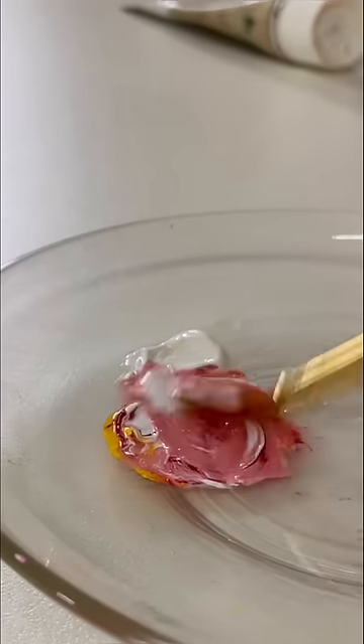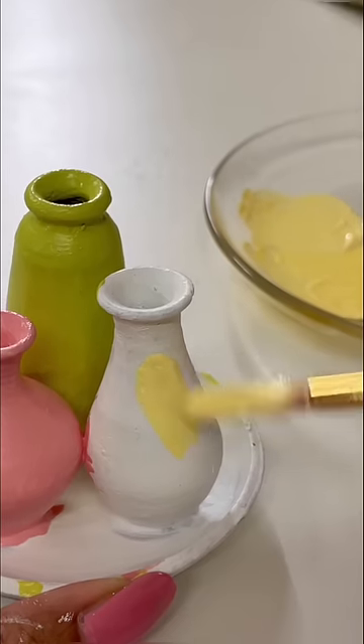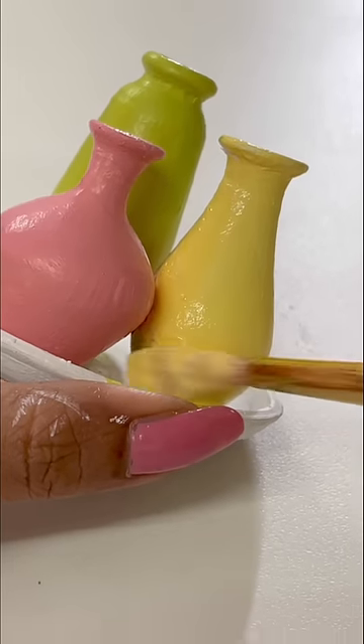By the way, which class do you want to learn? Please comment and tell me. Anyway, now I am using different colors in three pots because I want it to be attractive.